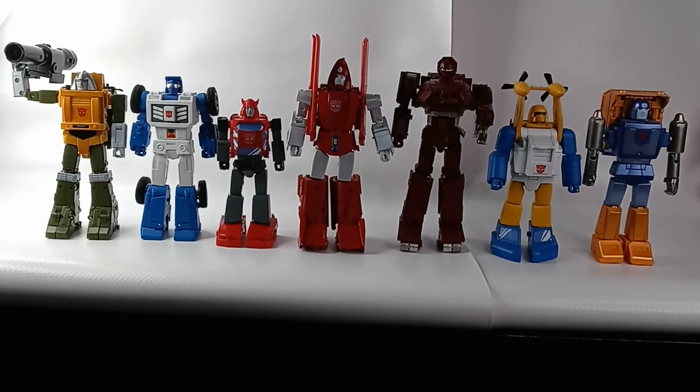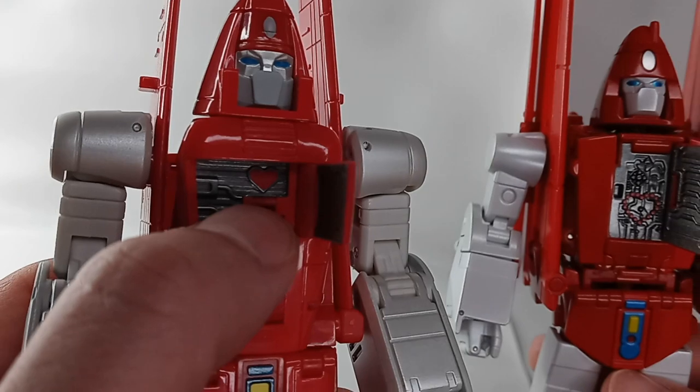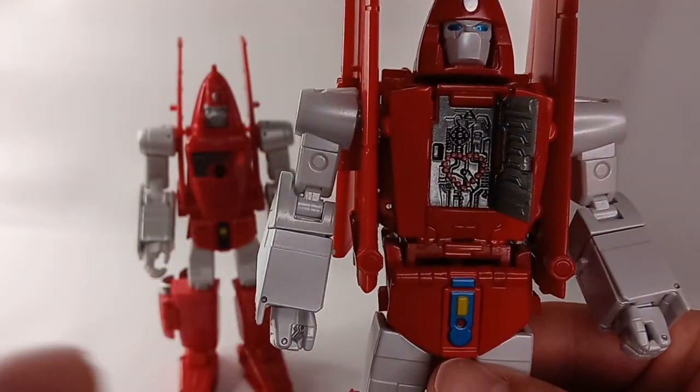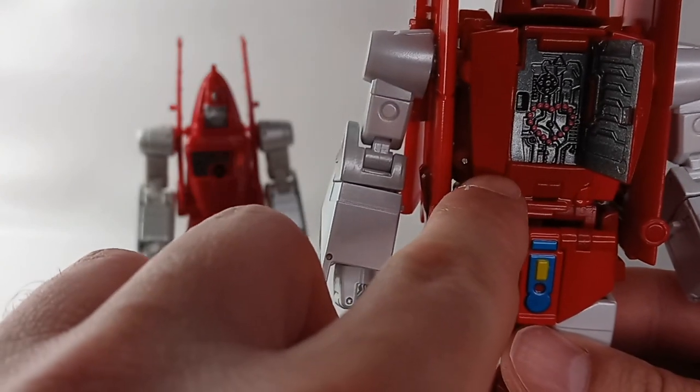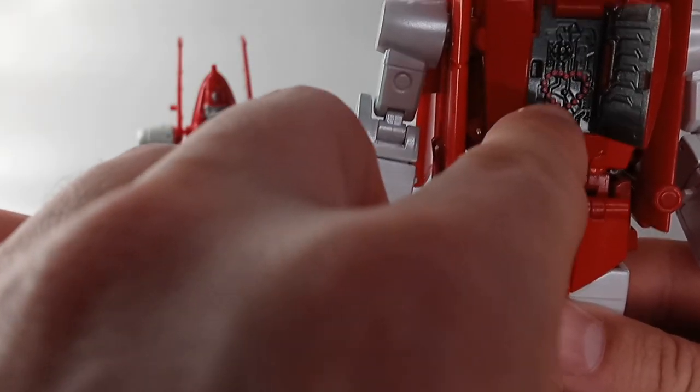I prefer the height of the Fans Toys Powerglide. Both figures have the gimmick from the end of the episode 'The Girl Who Loved Powerglide,' however the Fans Toys figure has the cartoon accurate version — that's the way it looked in the actual episode.